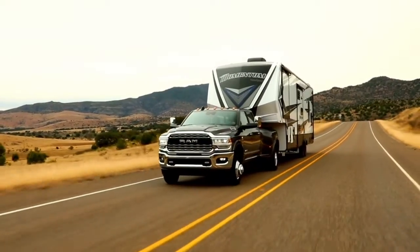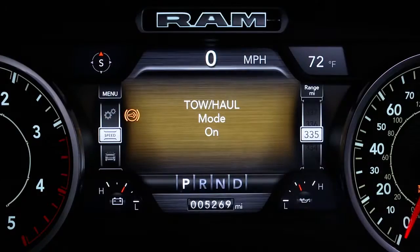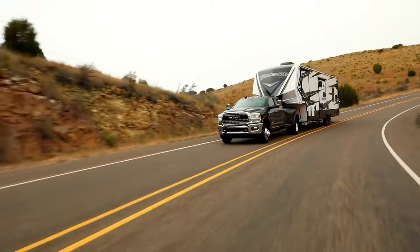For optimal braking power, put the vehicle into tow-haul mode and the engine will downshift more aggressively.